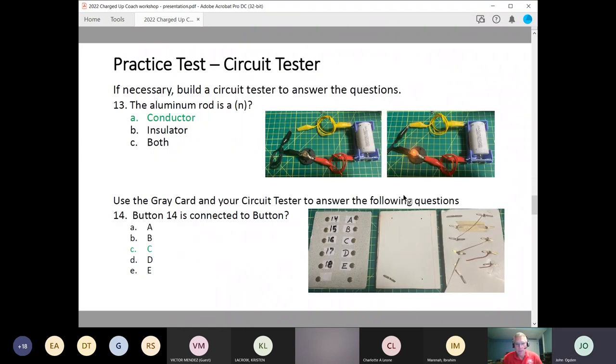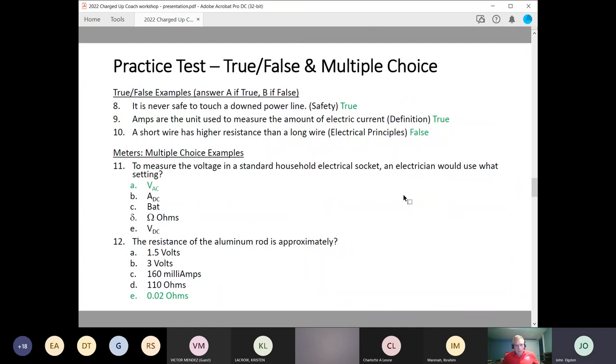I have a question about that. For the aluminum rod question, you're expecting students to know that a very low number in ohms indicates a conductor — they won't be allowed to experimentally determine the answer. Is that true? — That's correct. This question is at a station that is not hands-on, just answering questions. You need to know the principles of resistance and that aluminum is a conductor with low resistance. In other stations, you will be using a meter to determine whether an object is conductive or not.